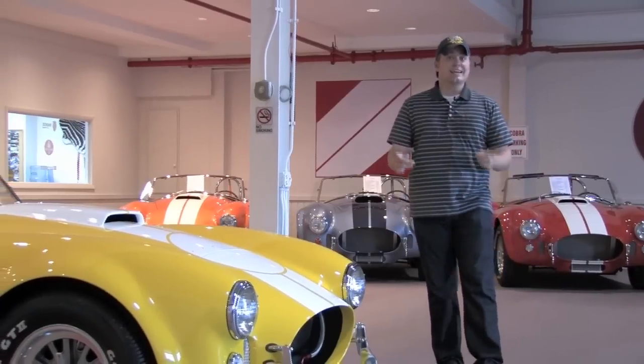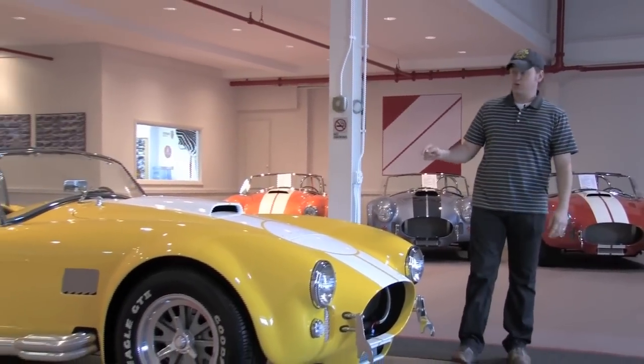Today we're at D&M Motorsports and we're checking out a brand new Superformance Cobra.